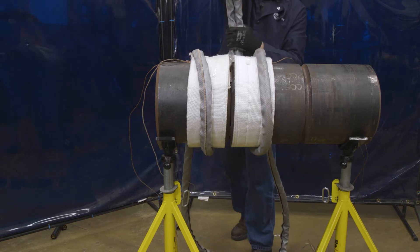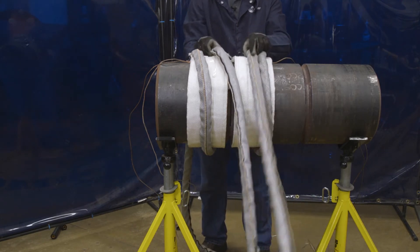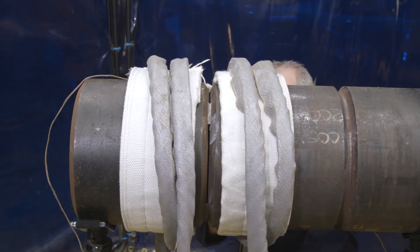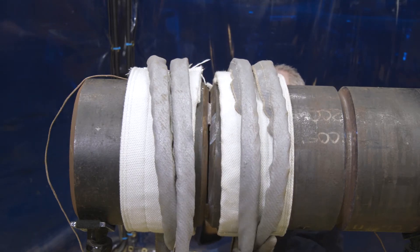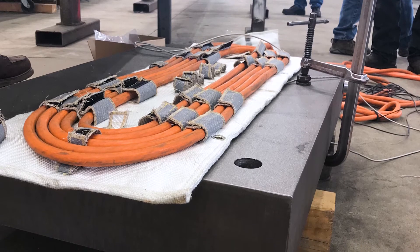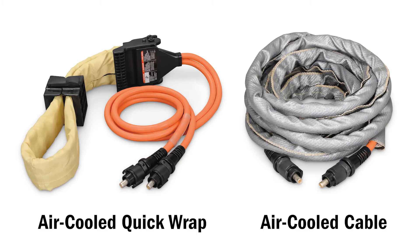Air-cooled cables are the second type of heating tool available for the ArcReach Heater. This cable is very flexible and can be used on pipes up to 36 inches outer diameter, flat plates, I-beams, or odd geometries. It's available in lengths of 30 feet, 50 feet, and 80 feet. Both tools can be used for temperatures up to 600 degrees Fahrenheit.